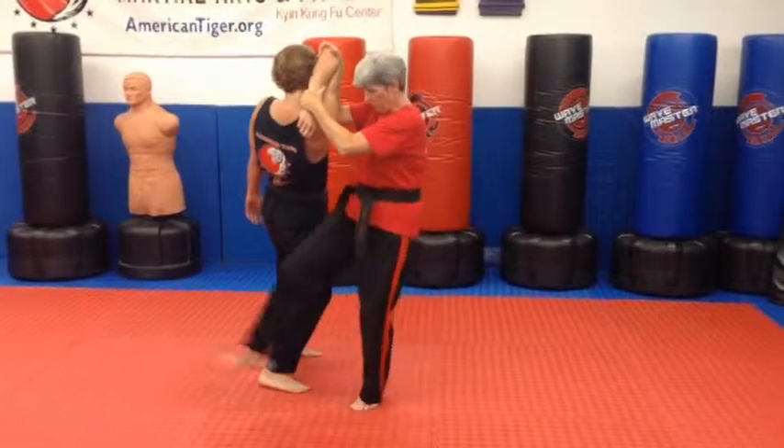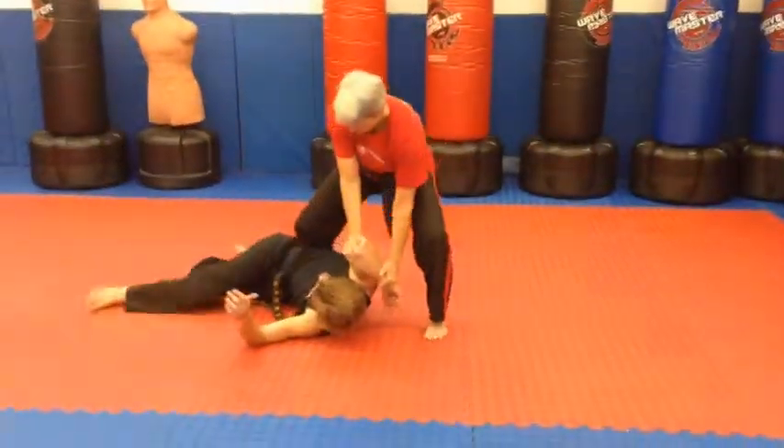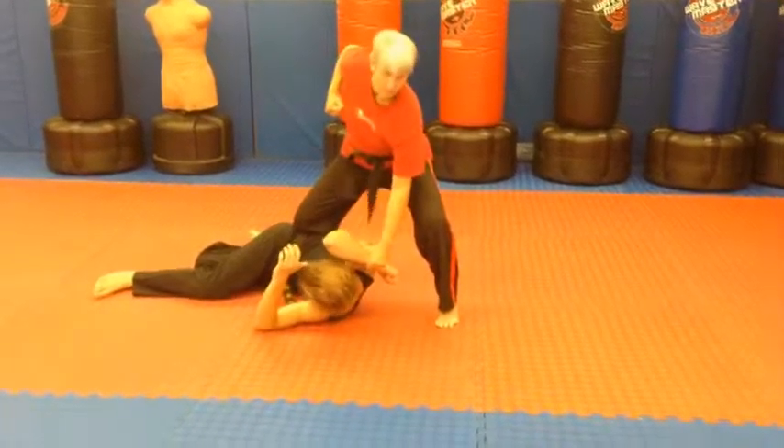You're going to step up with your right and sweep that leg out from underneath, pin him, let go with that right, and punch any open target.